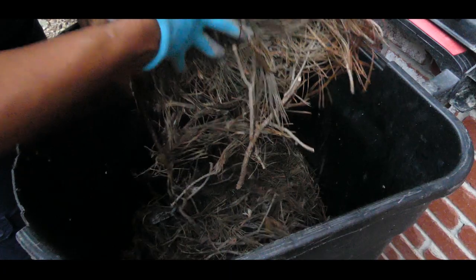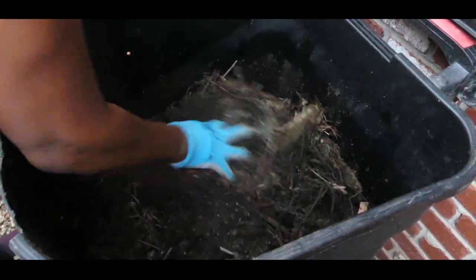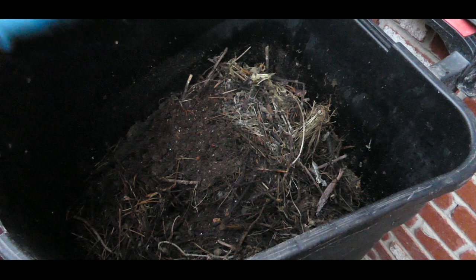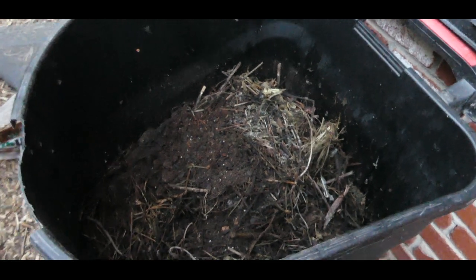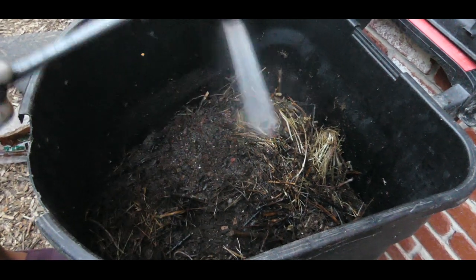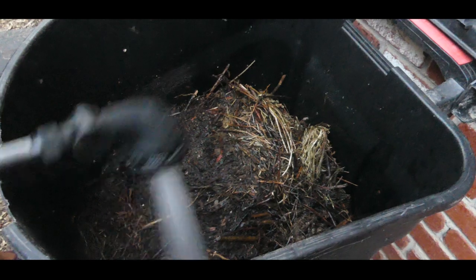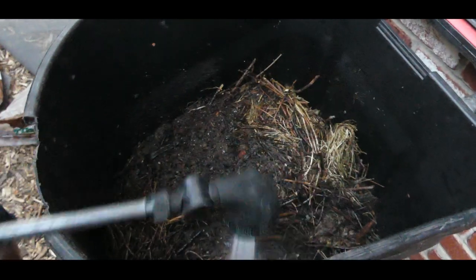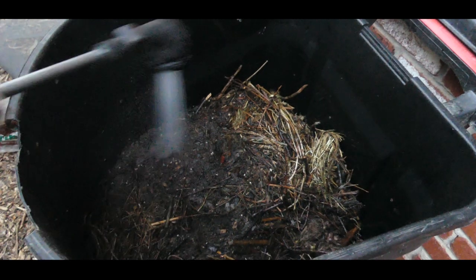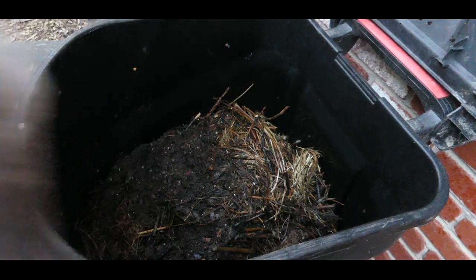This is a little stubborn, it doesn't want to come out, so I'm going to add leaves and more pine needles. If you have soil or dirt from previous years, don't throw it away — just put it in your compost as I'm doing right now. I want to get it wet really good, and I have some leftover soil from planter pots that I'm adding.